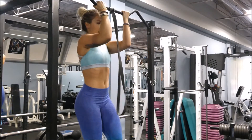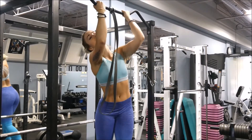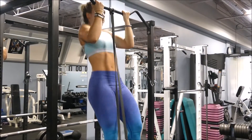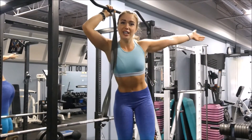So you're going to keep progressing from there obviously. Pretend I can do two — going one, two — and then I can't do anymore, so I finish my set with the band. And voila, that is how you can slowly progress to a chin-up.